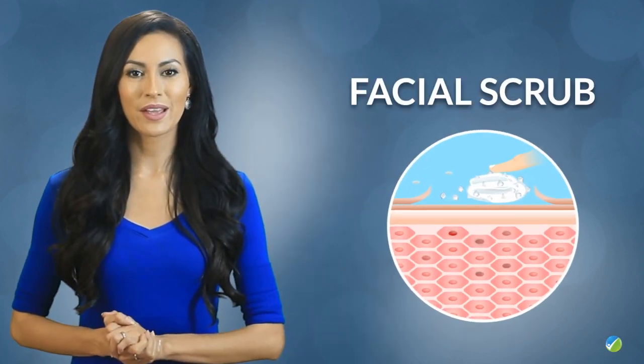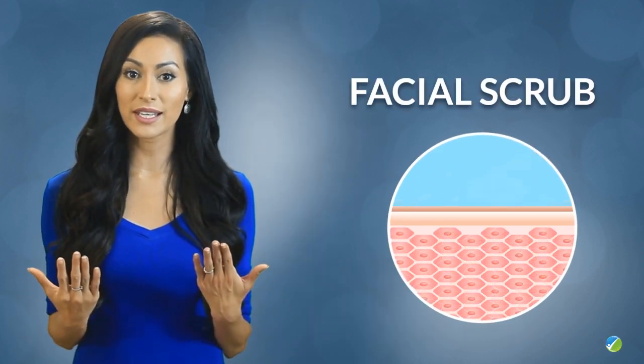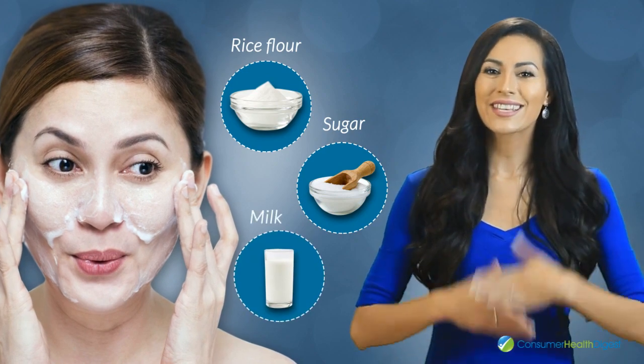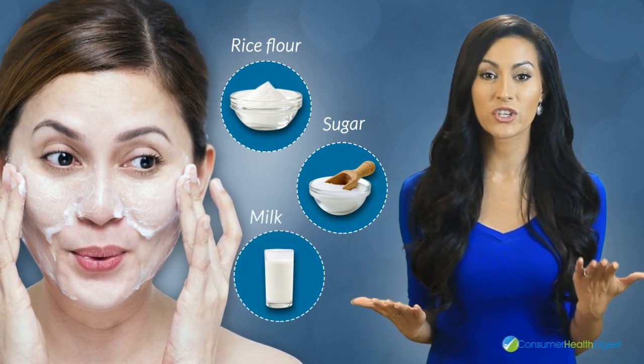Number five: facial scrub — eliminate the dead cells accumulated on the surface of the skin by applying a scrub made with sugar, rice flour, and milk. These are some of the best ways to incorporate sugar into your daily beauty routine.